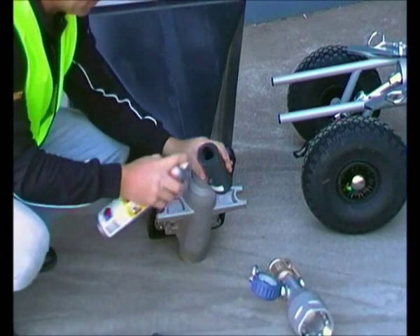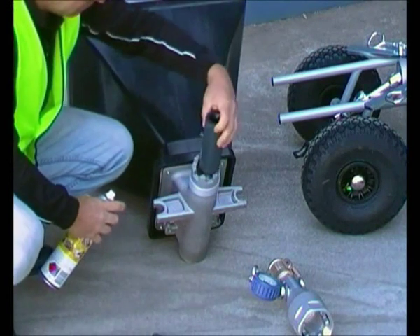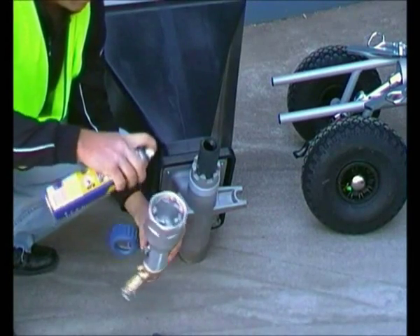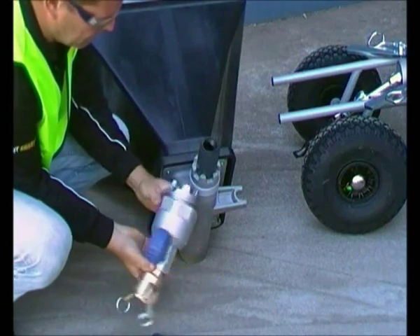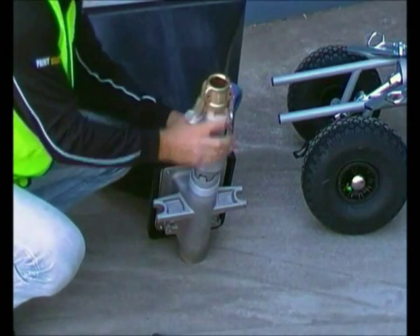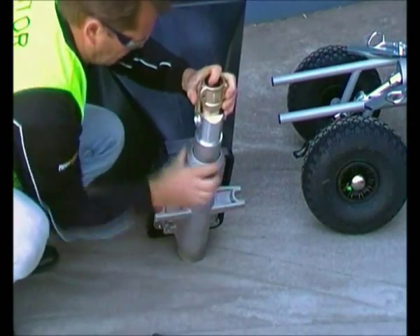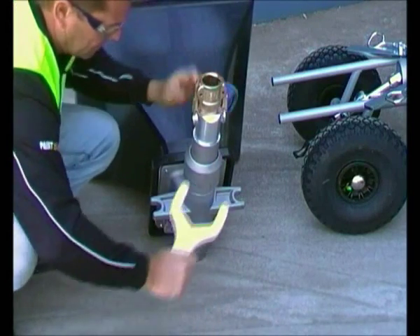Before you assemble the hopper, apply a coat of silicon spray to these areas. This will help lubricate the fluid section. Make sure this groove slips over the pin that's attached to the stator before you screw the fluid section on. Use the spanner to secure the fluid section.